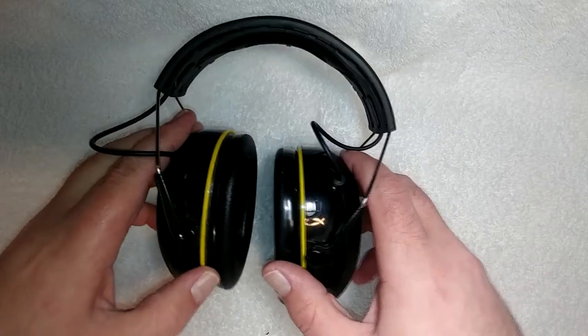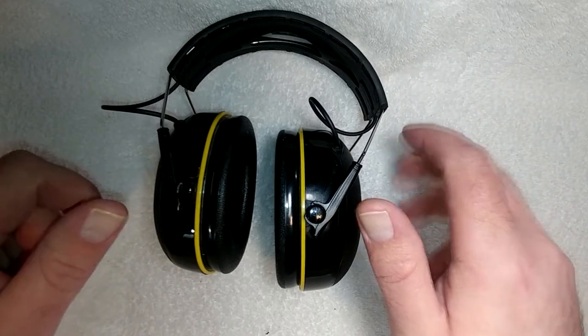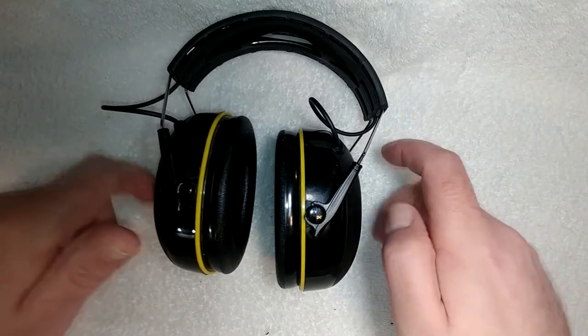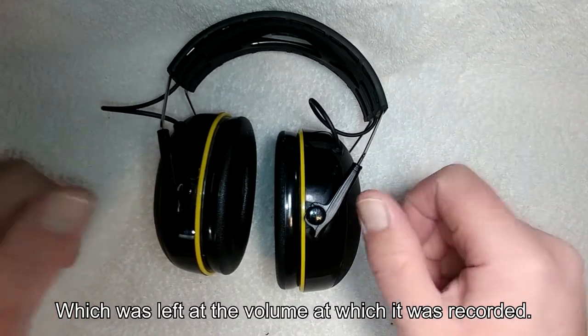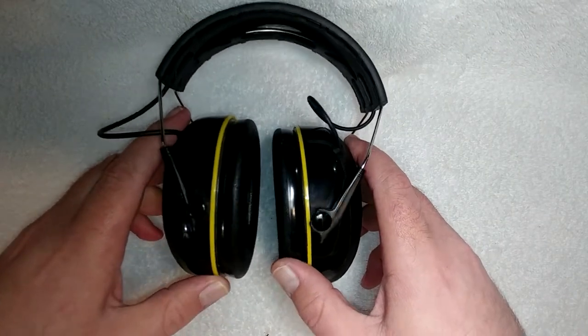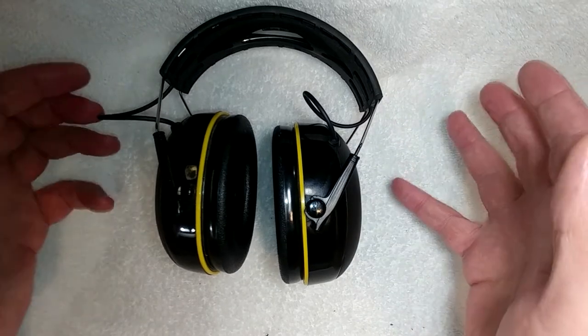I've got to be honest, I was pretty surprised with how well that worked. I was just speaking at normal volume in that segment, but if I were talking as loud as I thought I'd need to in order to overcome a vacuum cleaner, I'd be running you deaf with that sample. The mic in these works incredibly well in a noisy environment — which for me is ironic, because that's the one feature I can promise you I'll never use. But maybe that's important to you.